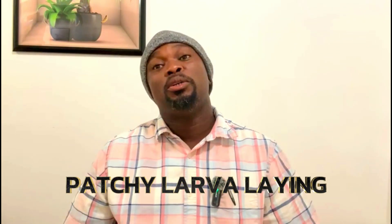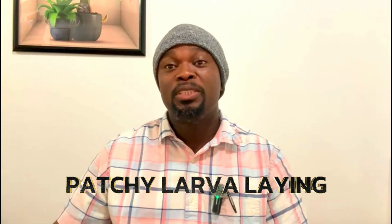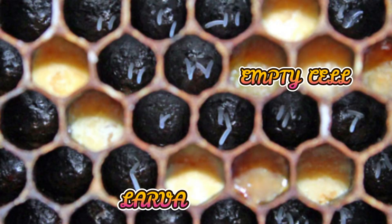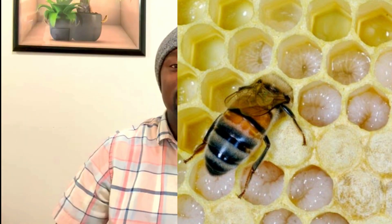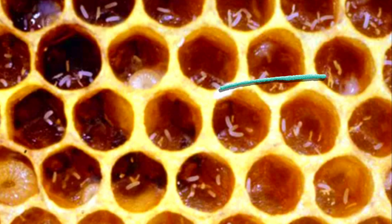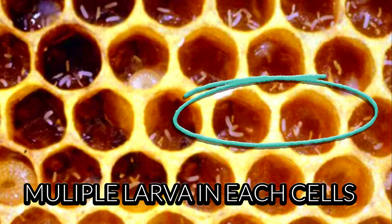You may also observe a patchy brood pattern. You see cells here and there — like a deer pattern — and you know something is wrong, because when a queen is laying she doesn't miss any cells unless a cell needs cleaning. Once you see a patchy brood pattern, you know there's definitely something going on.